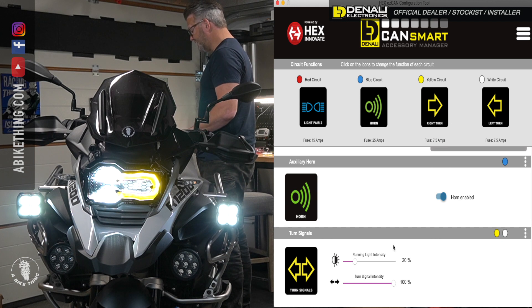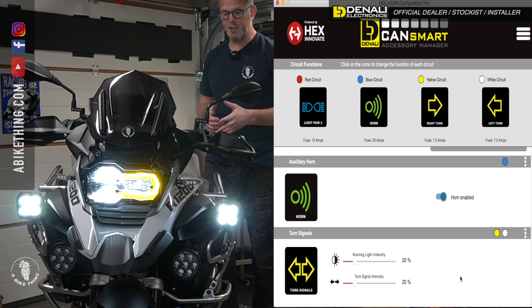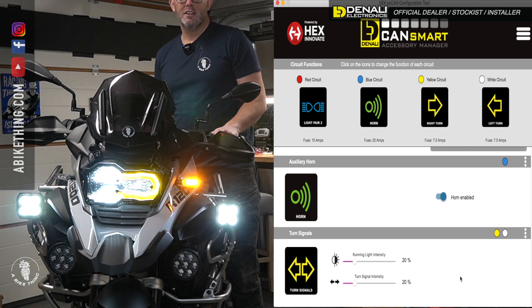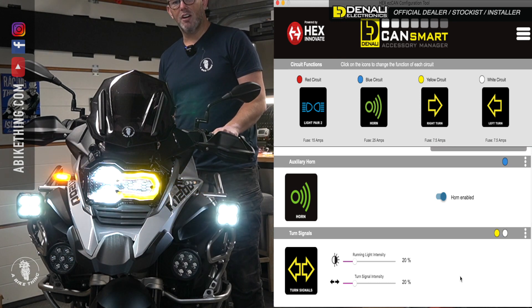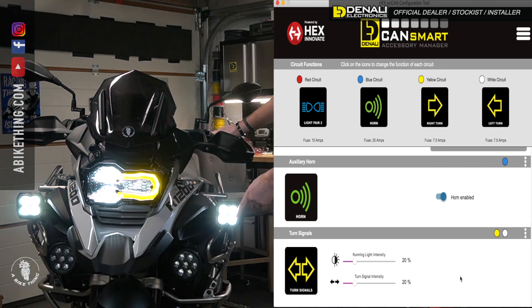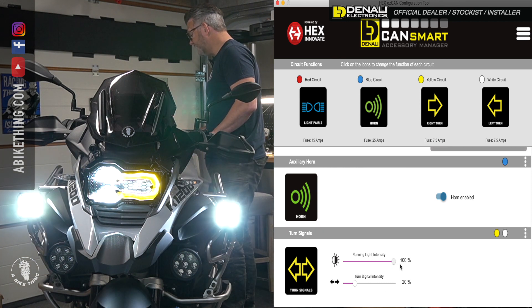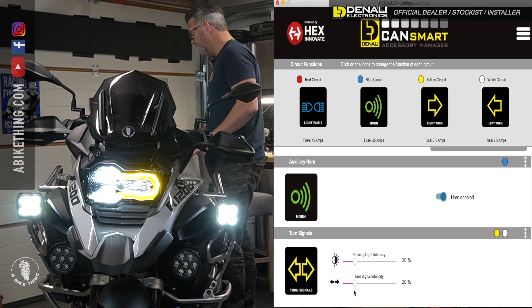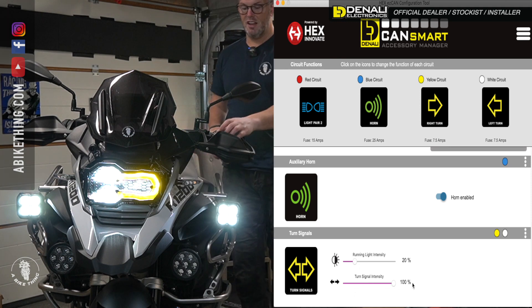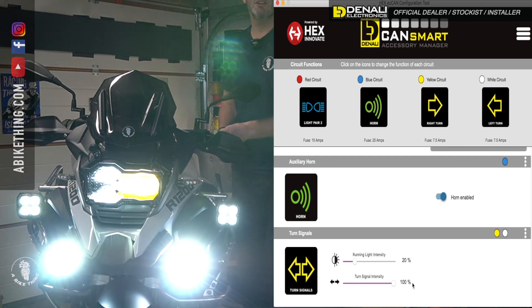We've got right turn, left turn, and we've got run light intensity — and as you can see, we've got signal intensity down here as well. I'll leave it on 20 percent for now. So when I indicate left, you get this flash; indicate right, you get that. I was going to check full beam but we don't get full beam — I'm just finding this out as I'm doing it. There is no full beam, but you won't want to put it on full running light intensity all the time because it'd be too bright.